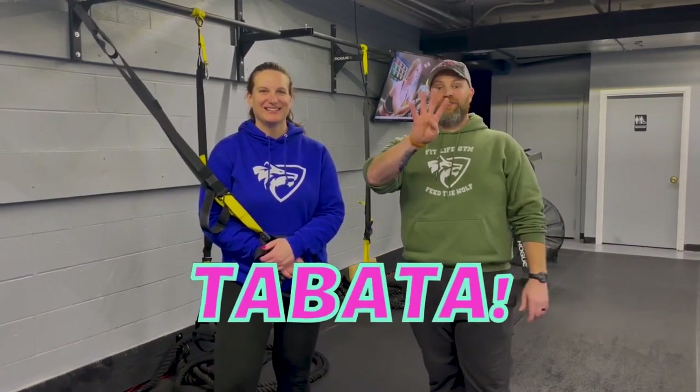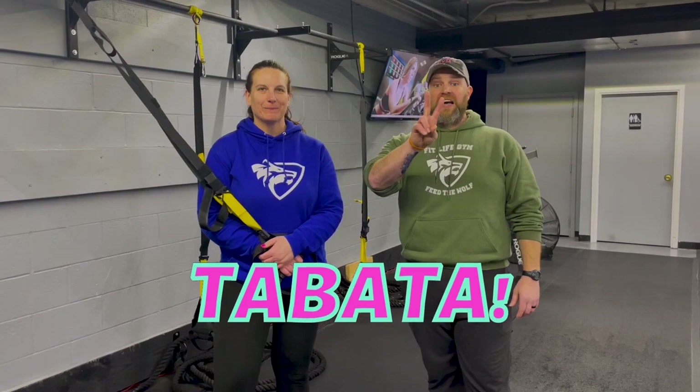For this workout we're gonna have four different stations. We'll have two exercises at each station. It's 20 seconds of hard work, 10 seconds to switch between exercises. We're gonna get four sets in of each exercise and we're gonna go around the room one or two times.